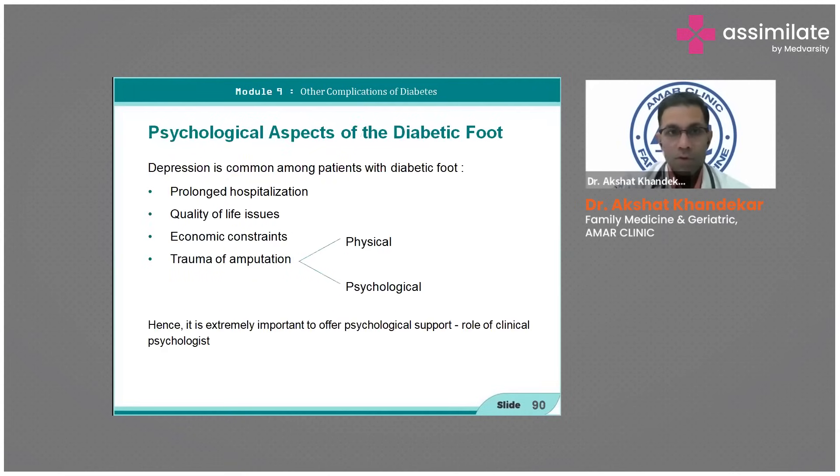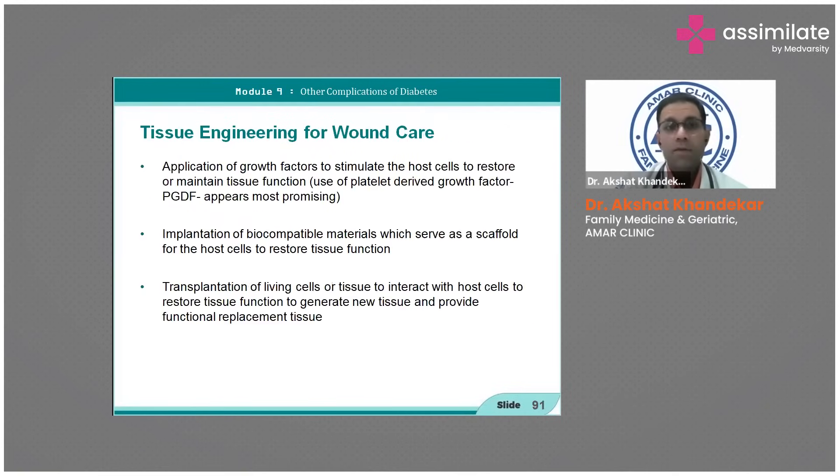Aim for tight glucose control. Psychological aspects and economic constraints are extremely important — offer support as part of the clinical role. Tissue engineering techniques are used in primary health centers; fresh amniotic fluid is used as a very cheap wound healing measure.